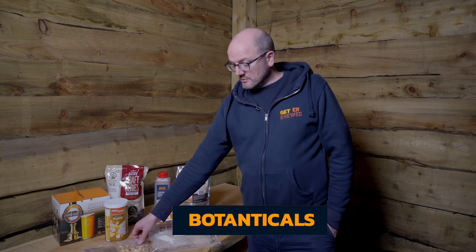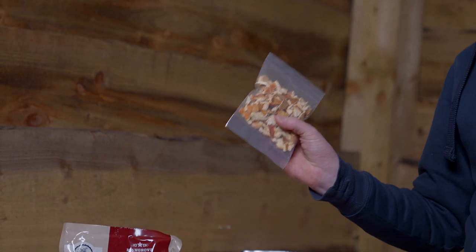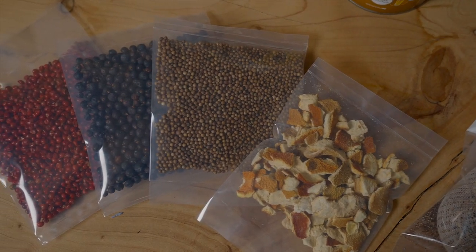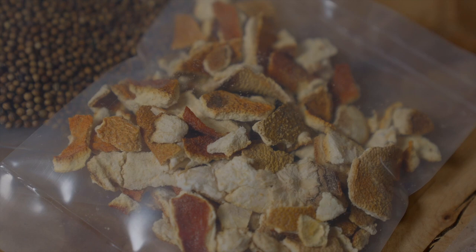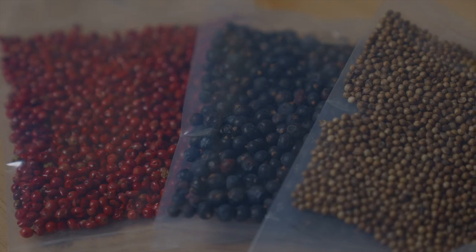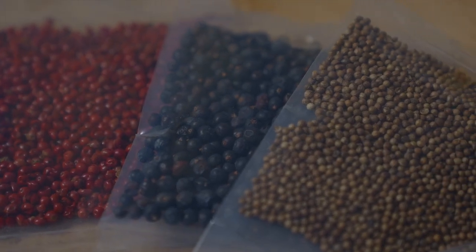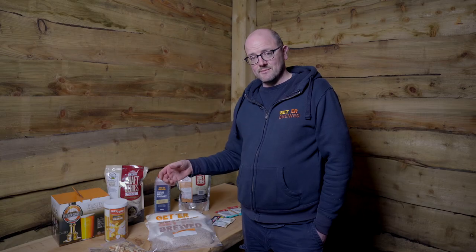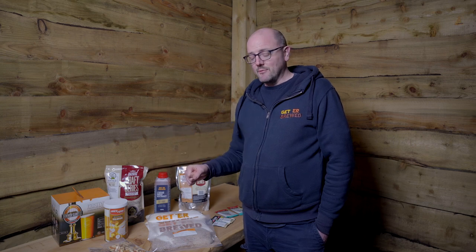The fourth thing to look at is botanicals. We have a wide variety of professional botanicals that are used by gin distillers and breweries, and they're also available in homebrew quantities for people who want to tweak. For example, I've got orange peel and coriander seeds here. You can add them during or at the end of fermentation, or make a tea with them and add that to the fermenter — the flavour will punch through. These are professional botanicals used by craft brewers and distillers, so you know you're getting the finest quality.